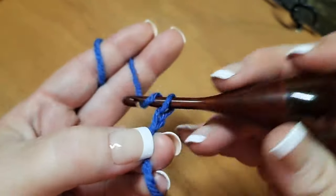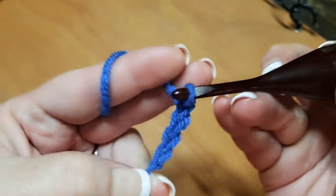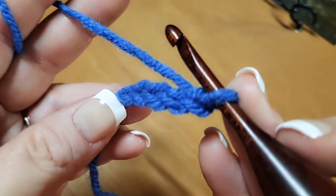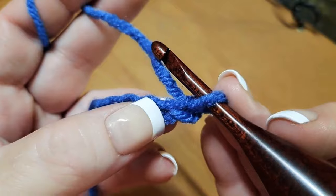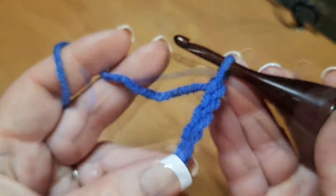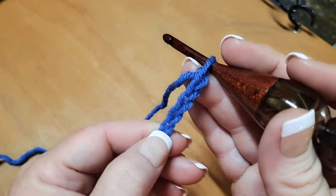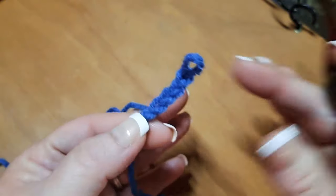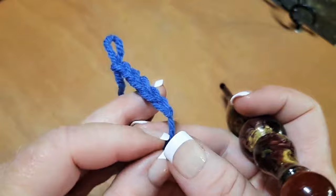And then I don't lose my very first chain. So there's one, two, three, four, and five. Let's count: one, two, three, four, and number five. Hold on to the knot of the slipknot as you begin to work, and that will stop you from having the first chain disappear because it will.